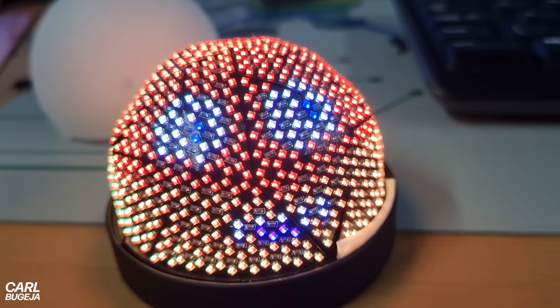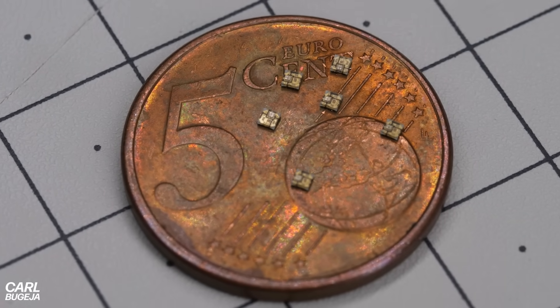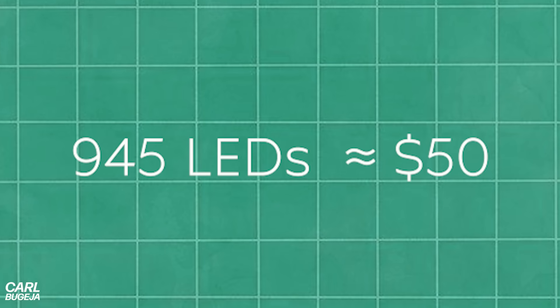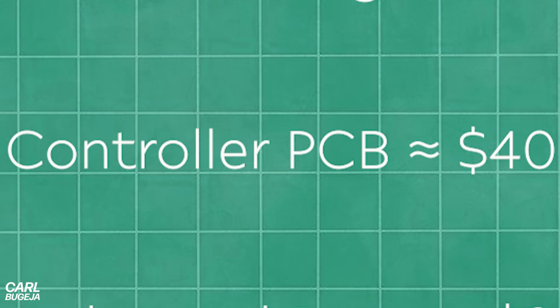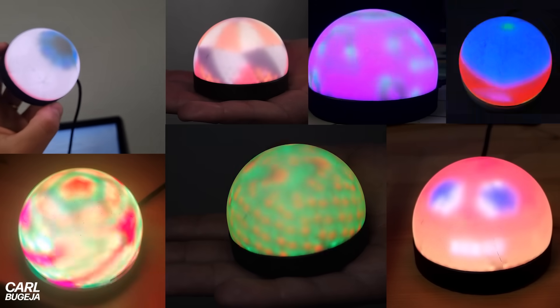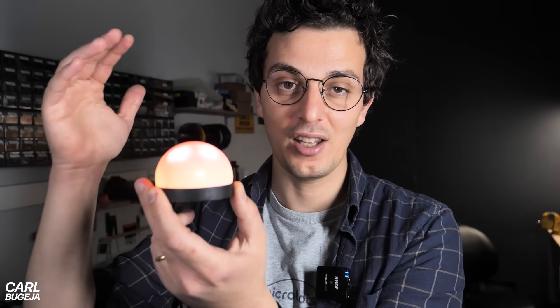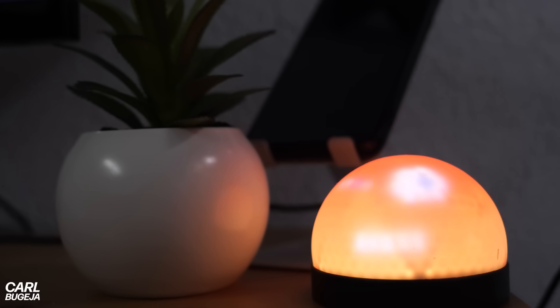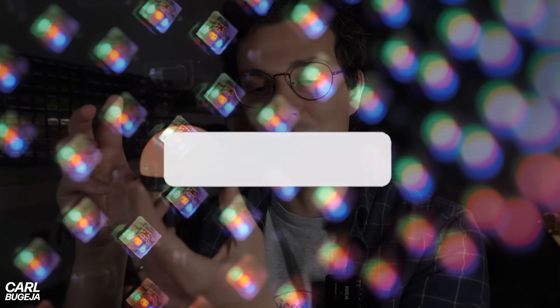The biggest problem with this technology is that each individual LED costs around 5 cents, bringing the total LED cost to around $50 — and that's still not including the PCB, the soldering, the controller, and the mechanical assembly. So the price of this thing, considering what it can display, feels out of proportion. Going to a bigger size would improve resolution because you'd have denser pixels, but it would also come at an even higher price. So I'm not completely sure if this idea is worth pursuing further.